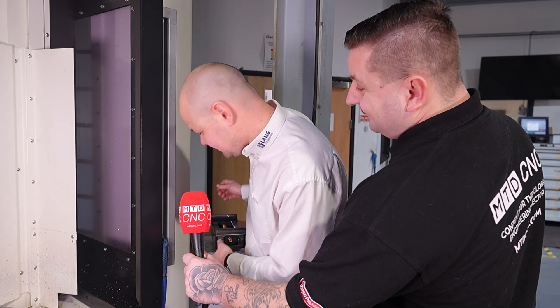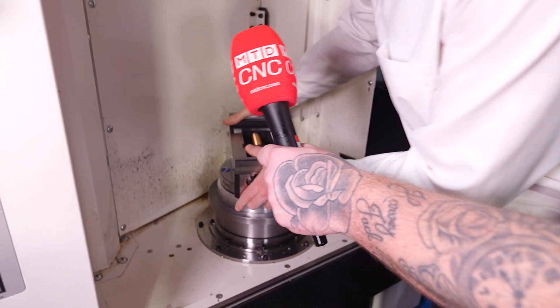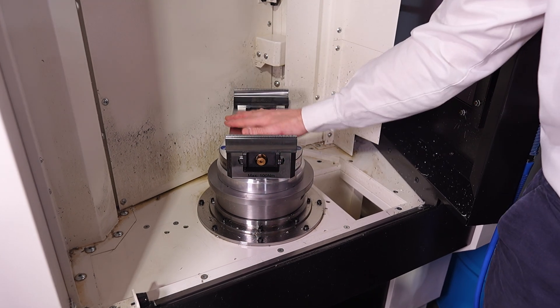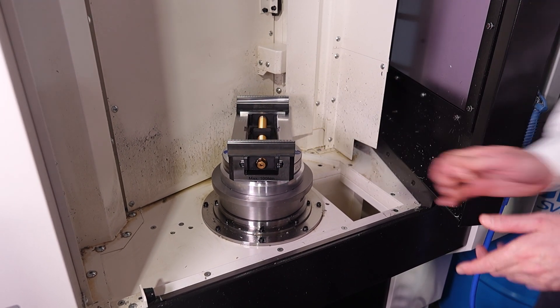So once you've got that bolted down onto the pallet and zeroed in, the next thing is to obviously drop your vice onto it, which is just as simple as finding the studs into the holes, dropping that on, lock down with an 8mm hex at 30 Nm and that's centered within 5 microns every single time. So that vice is all set on there.